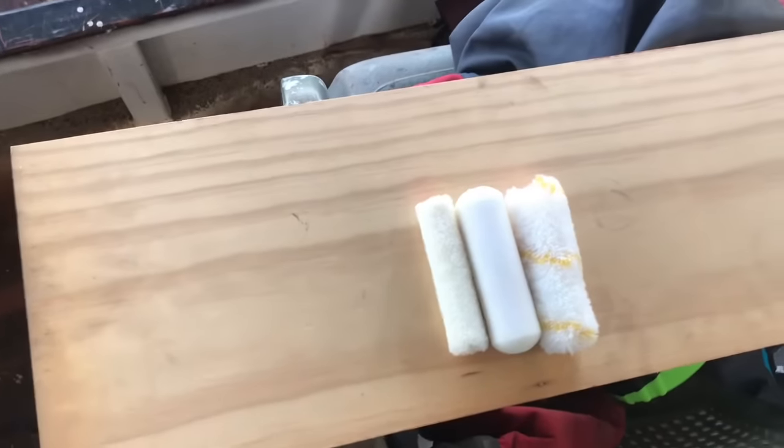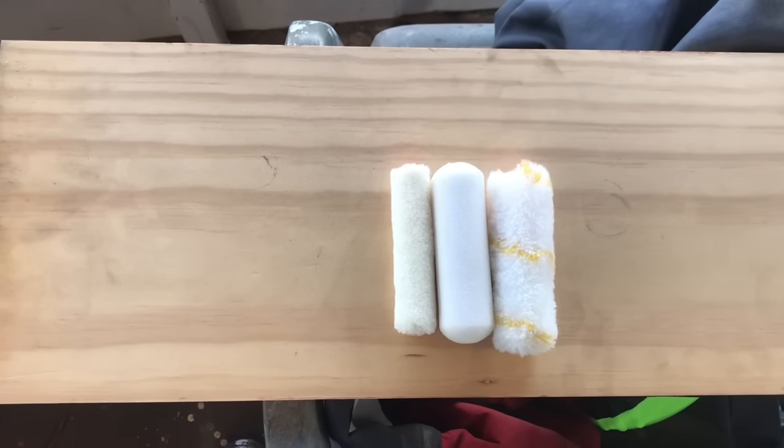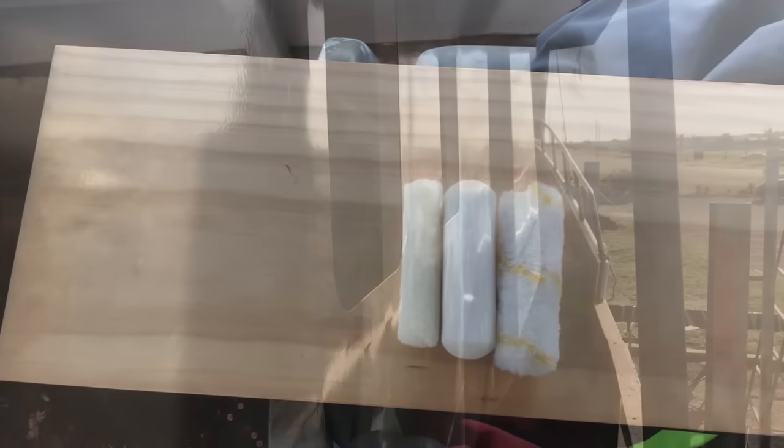Whenever we want a really beautiful finish, we don't roll — we always spray. I'll take you around the corner and show you a wall we sprayed about a year ago. This wall has been in a ridiculously dusty yard and we pretty much haven't washed it for a year, yet you can still see how glossy it is.